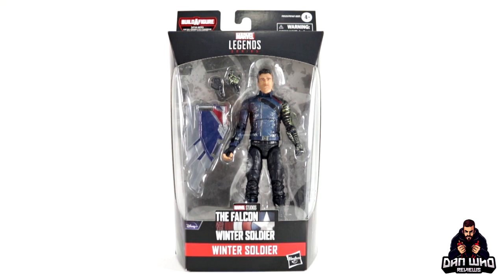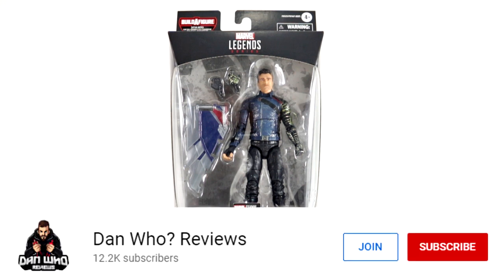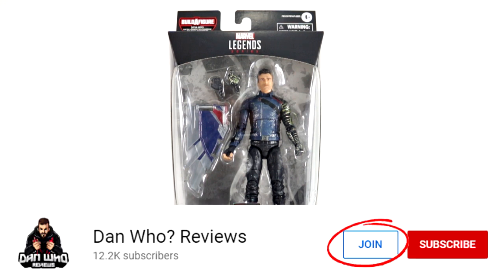Make sure you are following me on Instagram at It's Dan Who. You can now hit that join button and become a channel member as well. Show some love or join the members club — much appreciated.